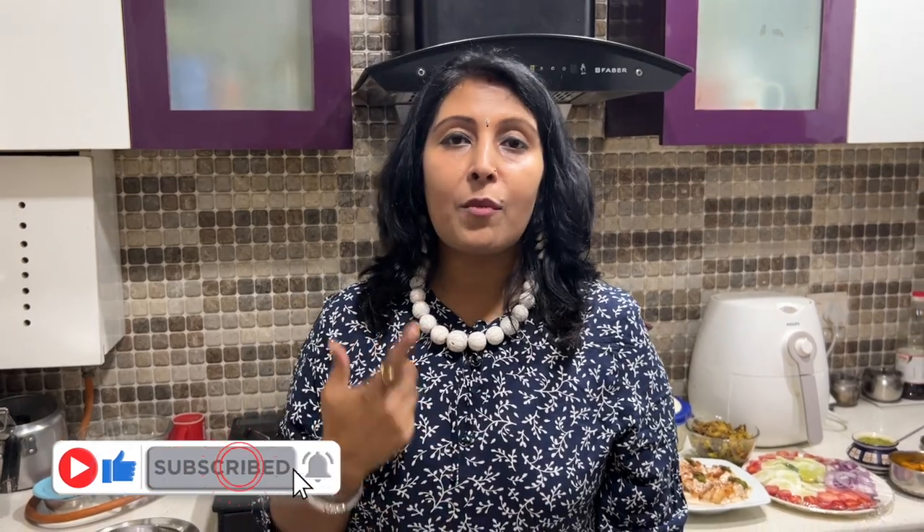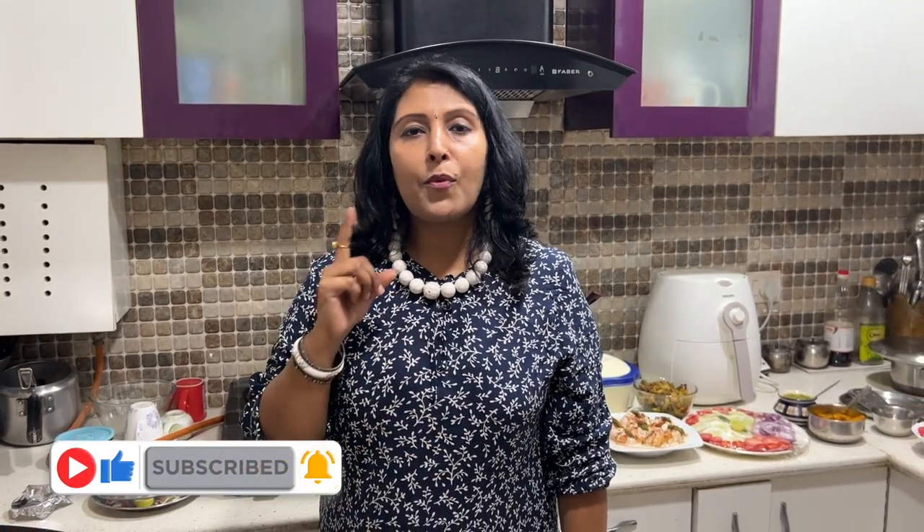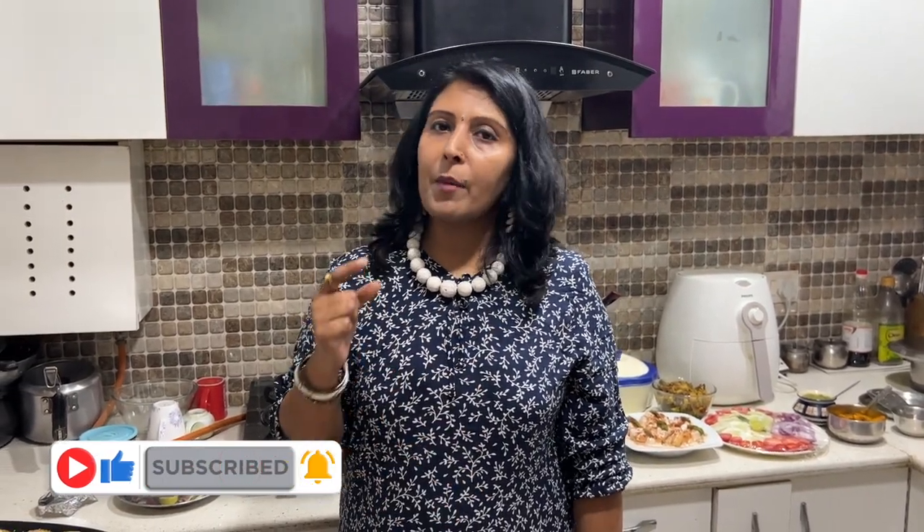If you are watching our videos and you like the video, don't forget to like and share it. Comment on this video — your comments are our motivation. If you want to know any particular recipe, write it in the comments. Wishing you all a very Happy Holi!